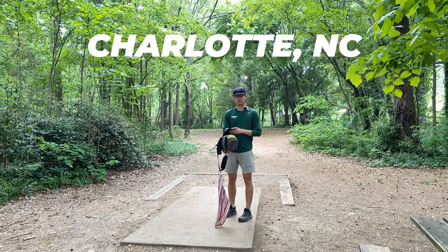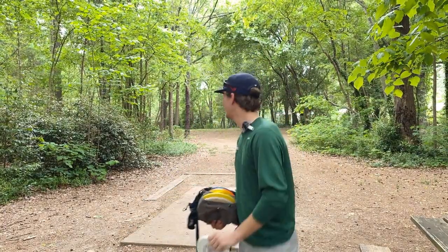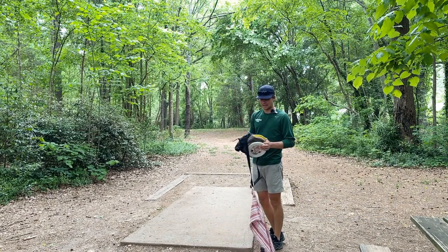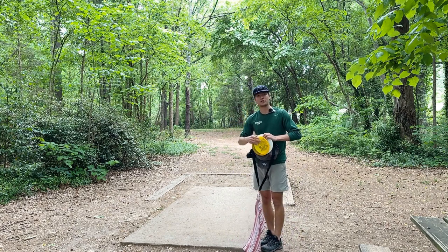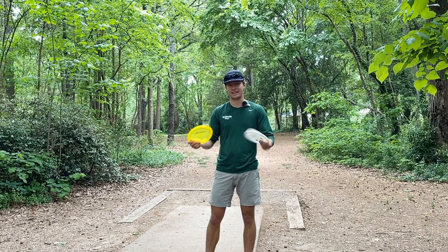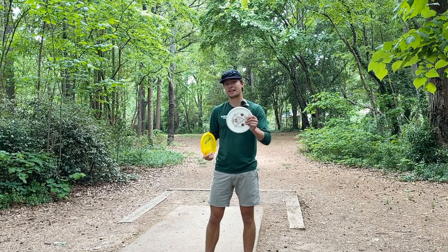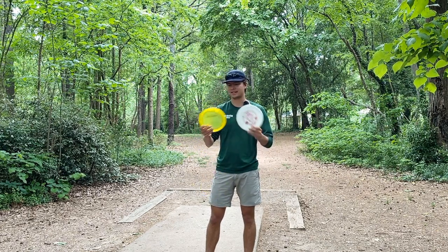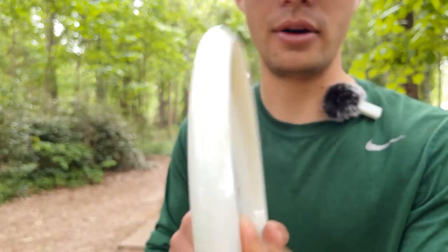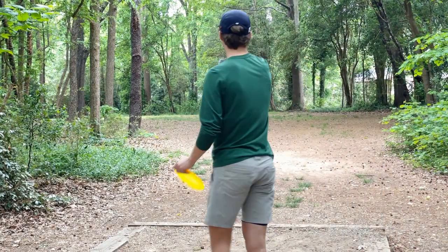I made it to Disc Golf City for the first time and I'm throwing a new disc today — the Innova Toro. I'm on hole three at Kilborn. It's a real nice wide fairway. I throw a good amount of forehands so I'm always looking for a control disc I can rely on. I've been throwing the Innova Gator mostly. I'm going to use both discs today and compare them for stability. This one is in Champion plastic at 175g and this is Star plastic at 173g. The biggest difference is the Gator has a significant bead and the Toro is completely beadless. Gator's up first as my benchmark.